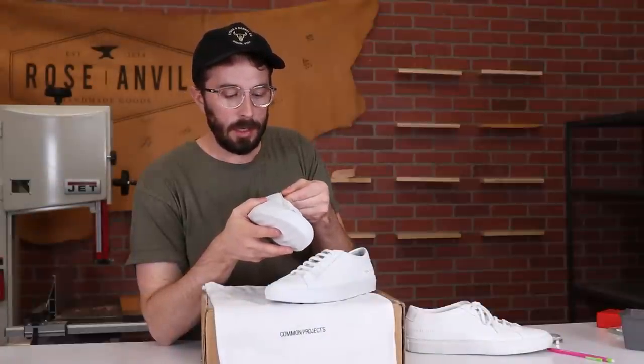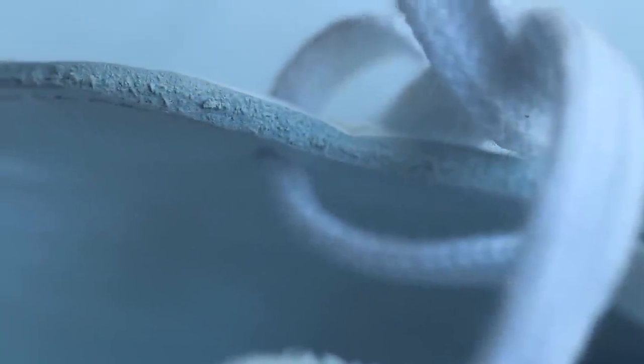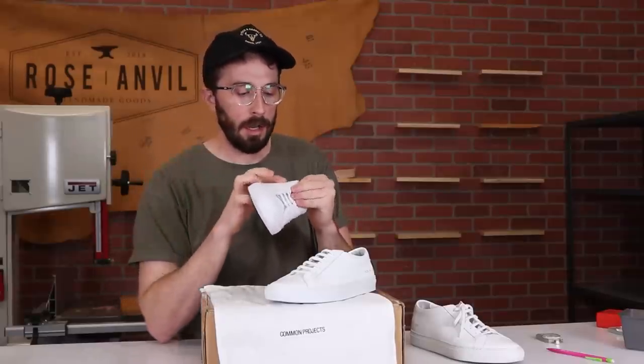Looking at the cross section, it doesn't look like calfskin on the fakes because there's a pretty solid, thick grain pattern. On real Common Projects the calfskin grain is really fine and thin. On a grown-up cow the skin is thicker, so the grain pattern is thicker — I believe this is cow leather, not calf.